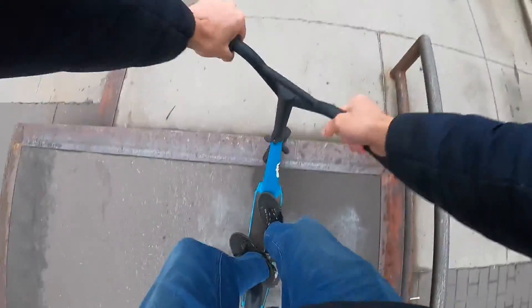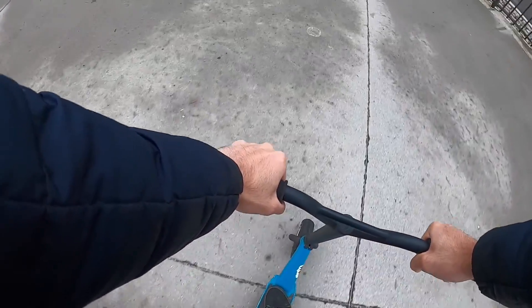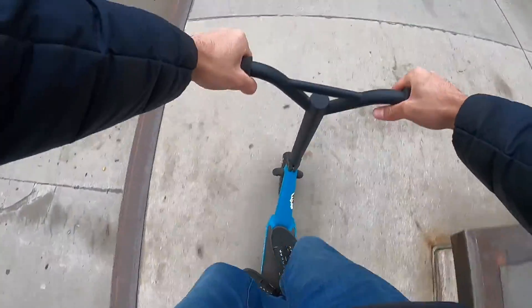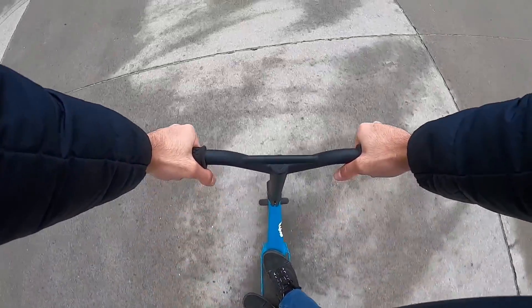A little bar spin off of here. Let's just go down this bank and do a tail loop off the next one. Oh, my foot slipped off. Let's try a bar spin onto this little ledge. All right, let's try that tail loop again — there we go!